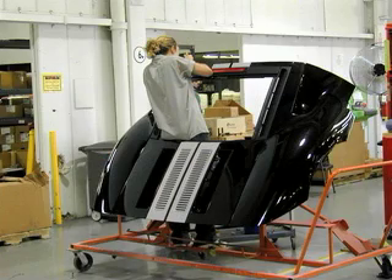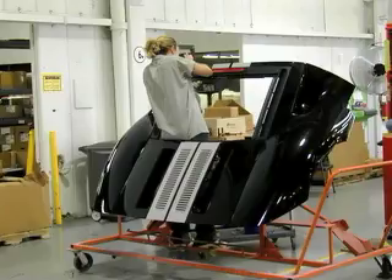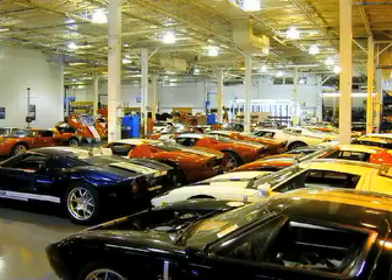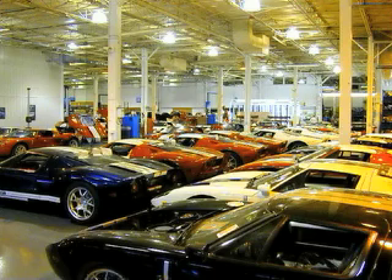The sub-assembly for the rear hatch includes the installation of a heated glass window and several pieces of cooling ductwork. The ductwork is necessary because the large belly pan used to generate high-speed downforce on the Ford GT greatly reduces airflow in the engine compartment. The final stage at the Troy plant involves a thorough inspection of the vehicle — everything from panel gaps to paint flaws is checked before the car is prepped for transportation. The car is then loaded into a truck and taken on a 25-minute ride to the Wixom plant for final assembly.